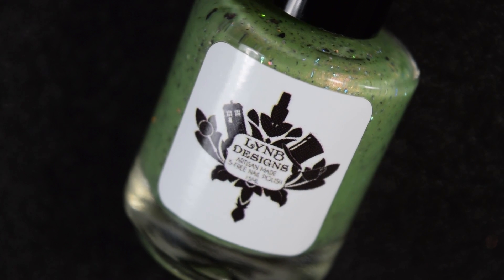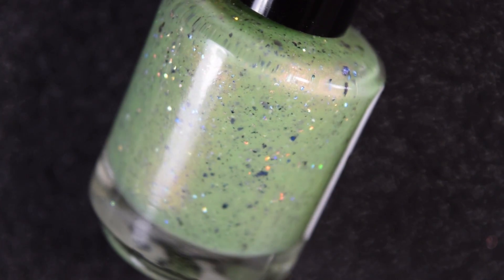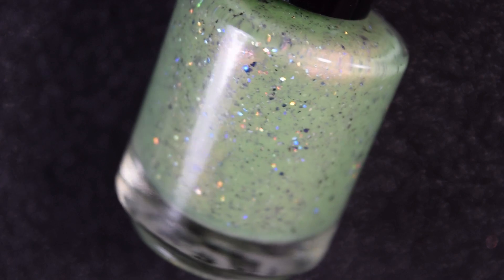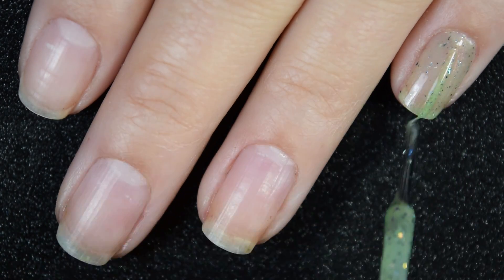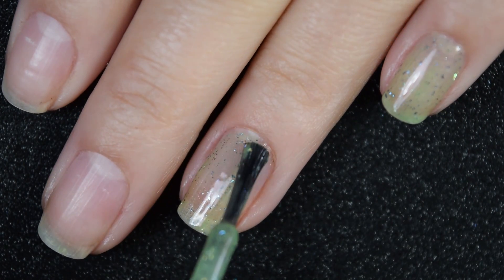Up next we have I, Sir Didymus, Yield to Thee, and this is described as a bright green with intense red to gold shimmer and UCC 7 flakies — I assume that means there are seven different kinds of ultra chrome chameleon flakies. Here's our first coat, and this one is pretty sheer on the first coat.